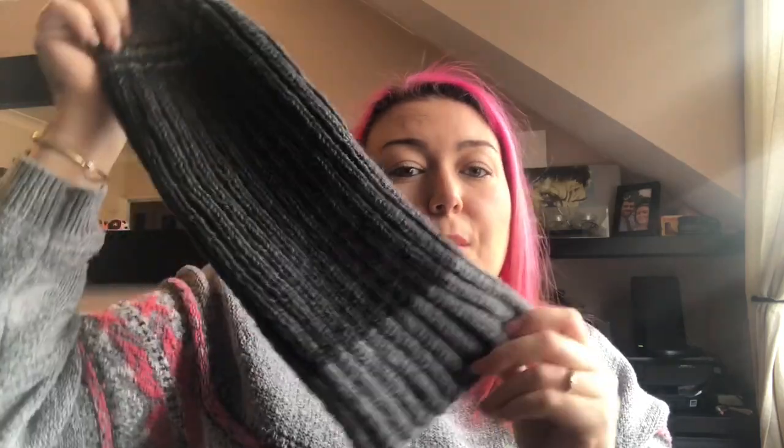Well, I changed my mind and I unraveled everything I had done, just because I wasn't going to have enough of this gray. This is all the gray that I have, plus what's in the pom-pom and a tiny little bit. So this is all the dark gray, plus I added a cuff of light gray and a bit to the top as well and into the pom-pom.